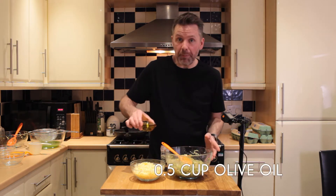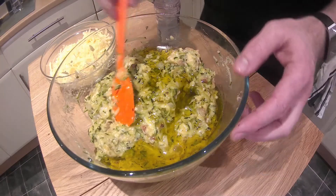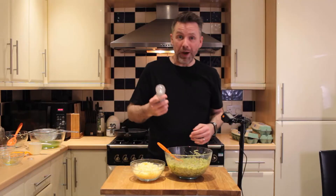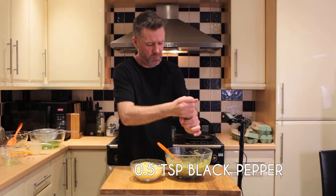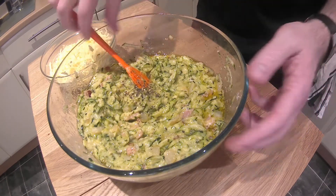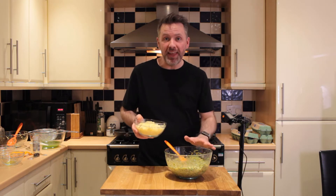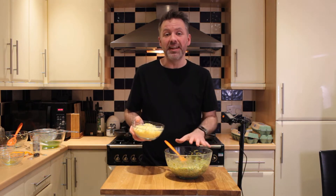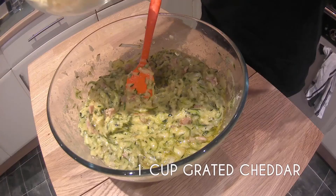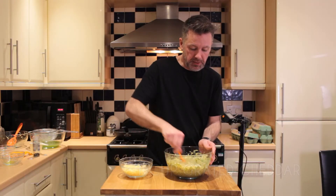Next, we're adding half a cup of olive oil, which is another good fat. A good crack of pepper — maybe about half a teaspoon. And our last ingredient is cheese. This is two cups of cheese. We're going to put one cup in now and we're going to put one cup over the top once we've got it in our baking dish.